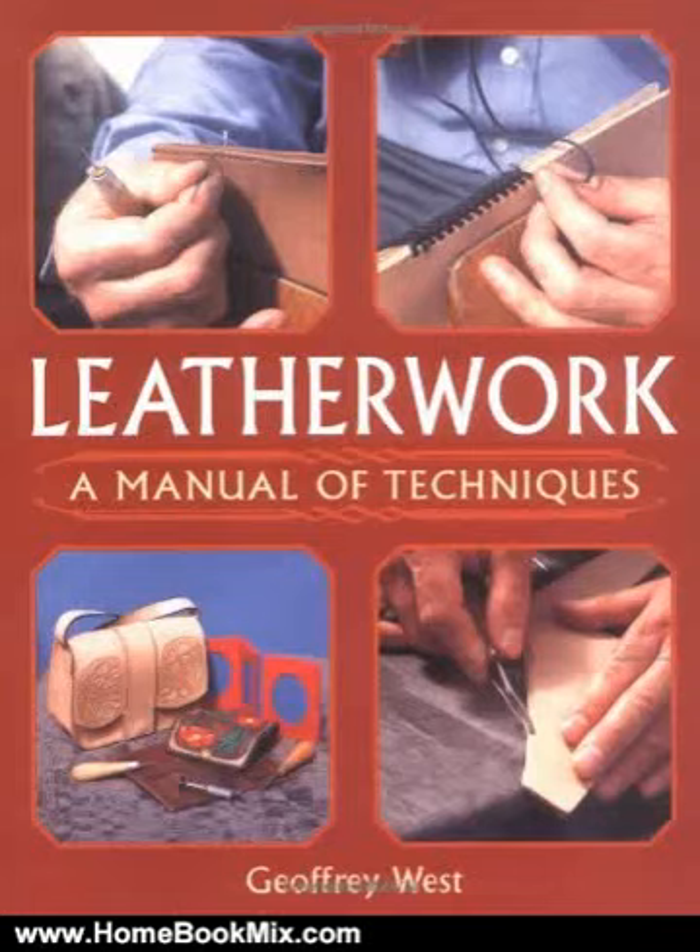This is the summary of Leatherwork, a manual of techniques by Jeffrey West. Leather is a strong and versatile material, which is highly suitable for handicrafts. Anyone can learn the techniques of leatherworking, and with some basic tools and a little patience can produce articles that are both aesthetically pleasing and practical.